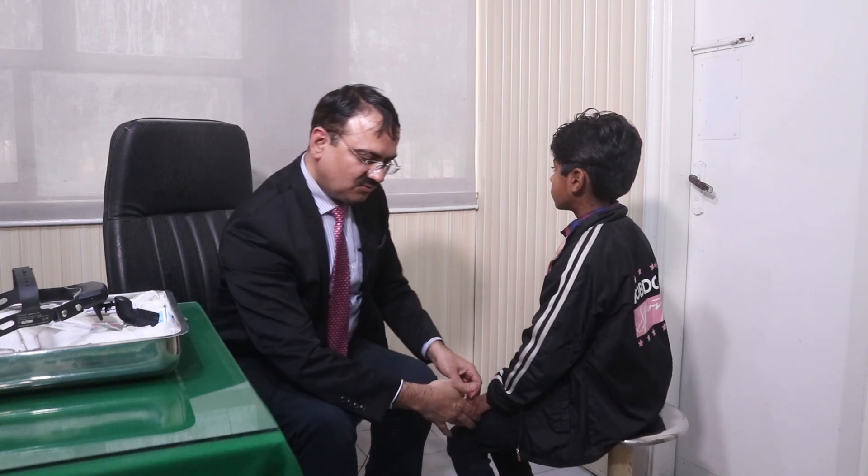The tests performed are: Weber, Rinne, and ABC — equal to the examiner. In this way, we will now test the voice test. In the voice test, you have to position the patient correctly, at one arm's length.